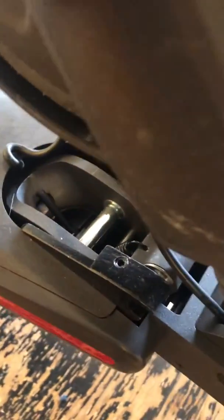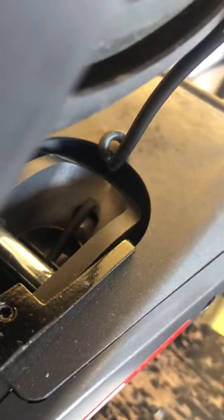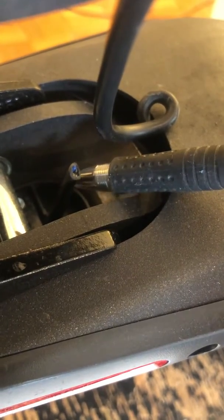I continued up to the front where the folding mechanism is — the scooter folds down — and if you look right in here, there's a little hole and the wire goes through that hole. I gave that wire a little tug, and as you can see right here, it appears that the folding mechanism somehow cut the wire in half.